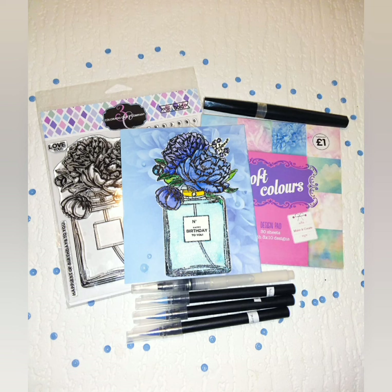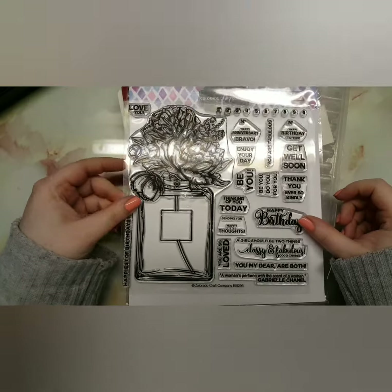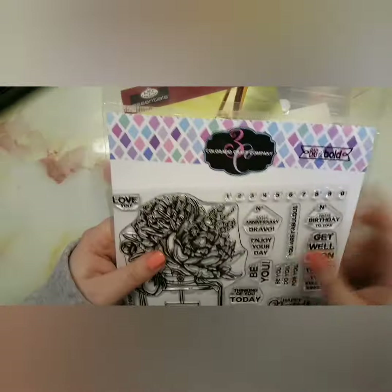Hey KC Crafters! I'm going to start calling you that because it stands for Kelly's Crafters. I might class you as KCCs, which is Kelly's Crafty Crafters. Anyway, we're going to show you how to make this card.